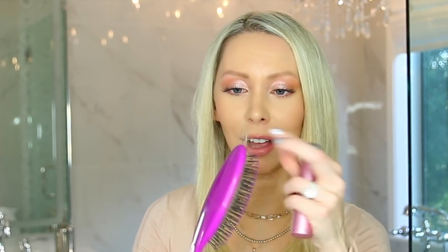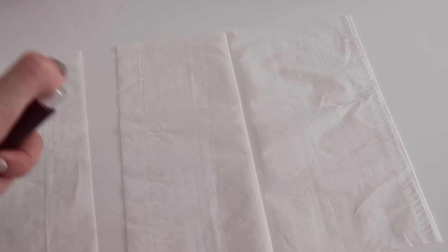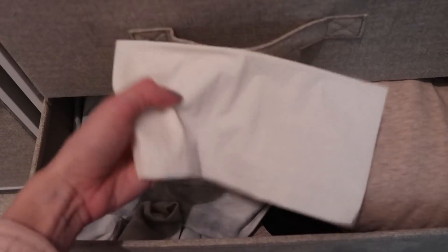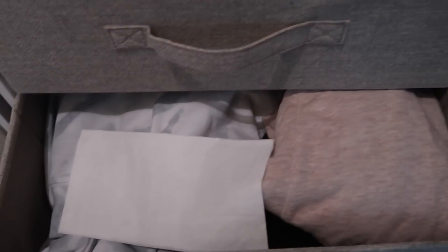Another way that I like to use my perfume: I spray my hairbrush, air it out, and brush my hair with it. This beautiful scent stays in my hair all day long — it distributes the scent. This is one of my favorite fragrance hacks. Another little trick: you could spray tissue paper with your favorite perfume and put that in your drawers with your clothing. Your clothing will have a nice, soft, subtle fragrance to it as well. It's just such a pleasant experience — when I open my drawers, I'm transported.